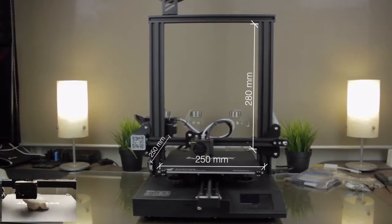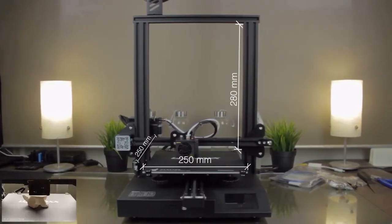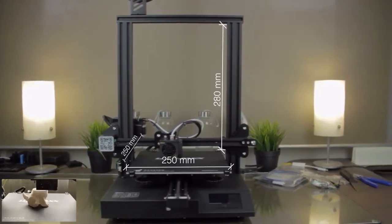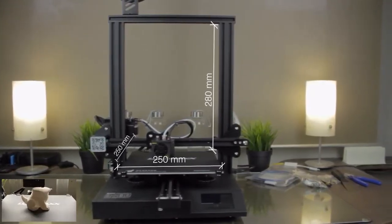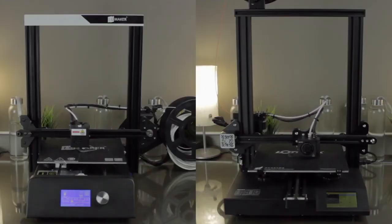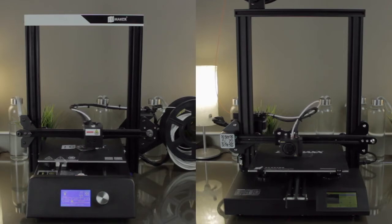The first advantage is its huge print volume. Being spec'd at 235mm, I've been able to get 250mm for the X and Y axis in Cura and 280mm for the Z axis. To have a better idea of how silent it is, I'm going to print the same G-code using the JG Maker Magic from JG Aurora and the LotMax SC10 so you'll be able to compare.